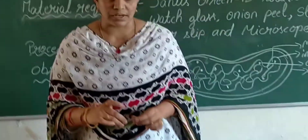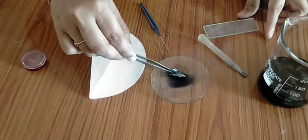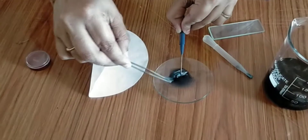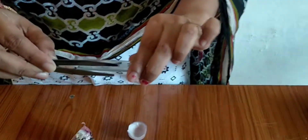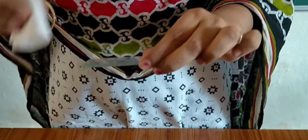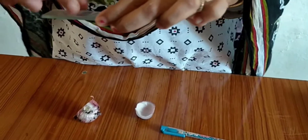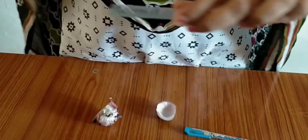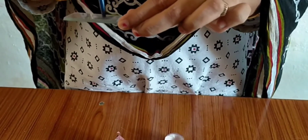After that, take this onion peel. Take a small piece of onion peel and mount it on a slide. If there is excess reagent, remove it with the blotting paper. Place a cover slip over the onion peel and press it with the blunt end of a needle to remove air bubbles from the slide.